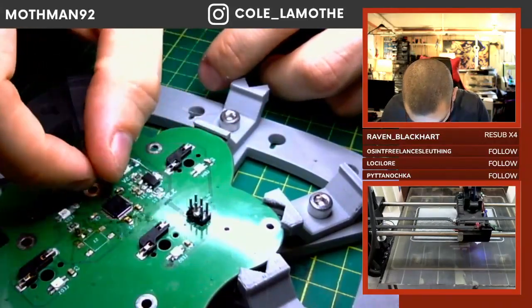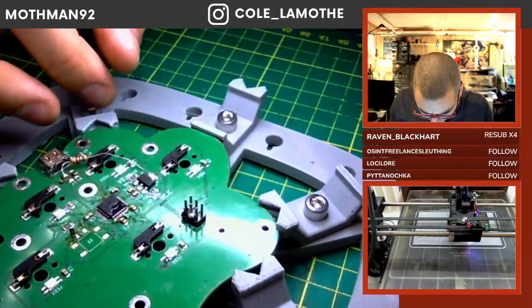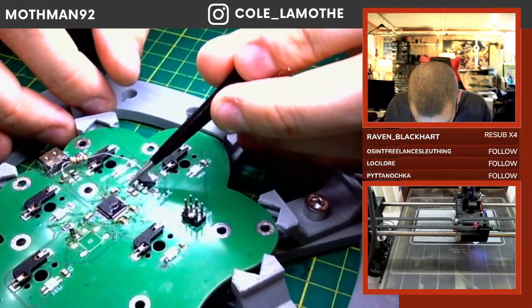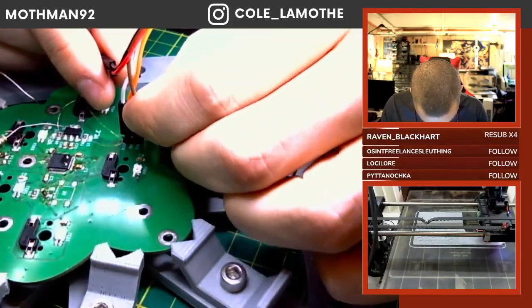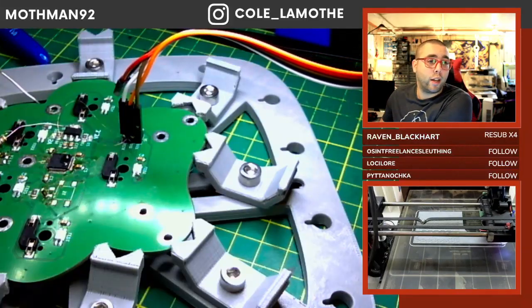We need to take one of these very, very tiny wires. I should probably check for that short before I do everything.